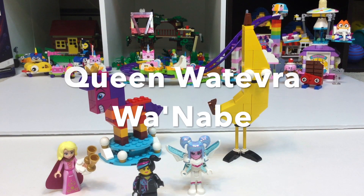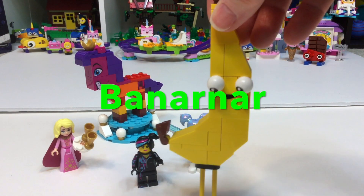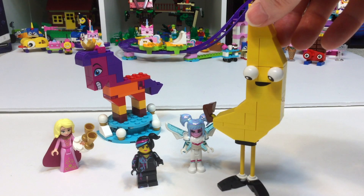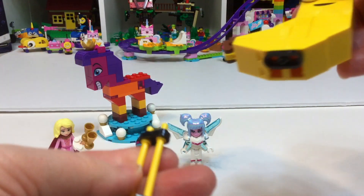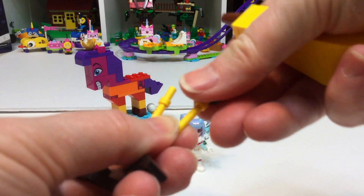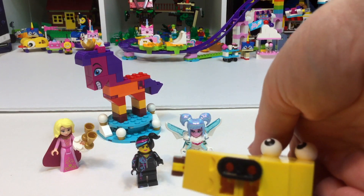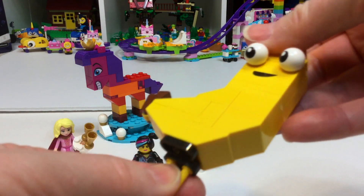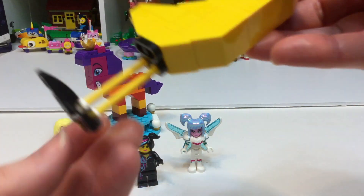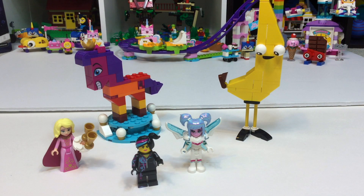General Sweet Mayhem's hair steals the show — it's totally awesome. There in the background is Queen Whatevera Wanna'be in the pony form. And here we meet an awesome character called Banarnar. He looks really cool — I love those eyes, those are amazing, and his legs. How simple is this build? I actually think you might have pieces and could put one of these together. The legs are simply regular signposts that we use all the time, and on the bottom you just attach it to hold them together. It is a little bit wobbly because the feet are not totally stable, but such a cool character.